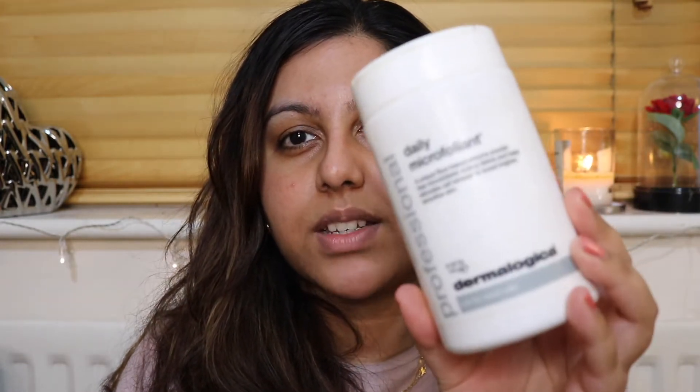I have been meaning to try this mask out for ages. Using this for the first time, but I've heard so many wonderful things about this particular mask and the other ranges of masks that they do — especially the rose gold one. It's a face scrub day and I thought I'll use a daily microfoliant by Dermalogica.